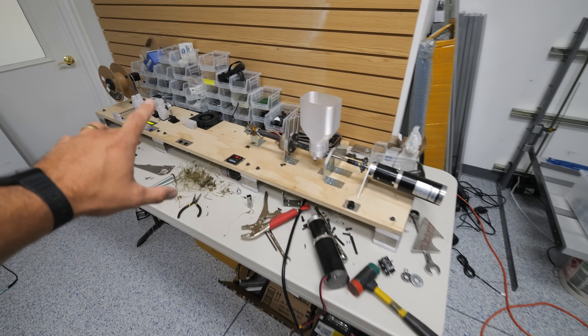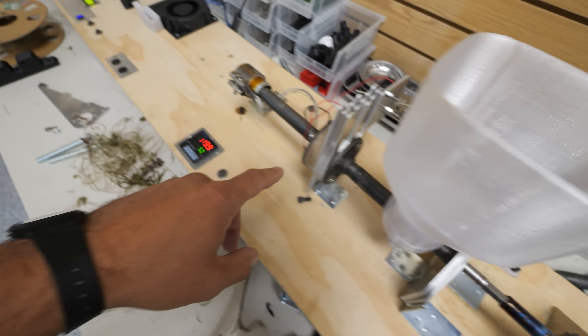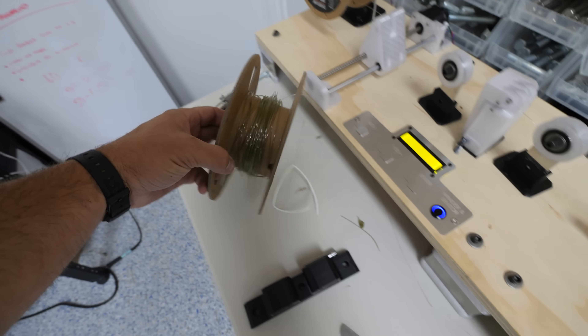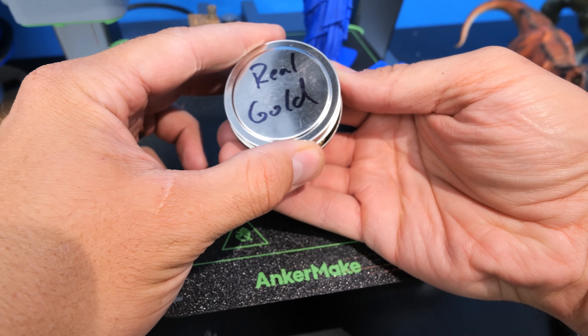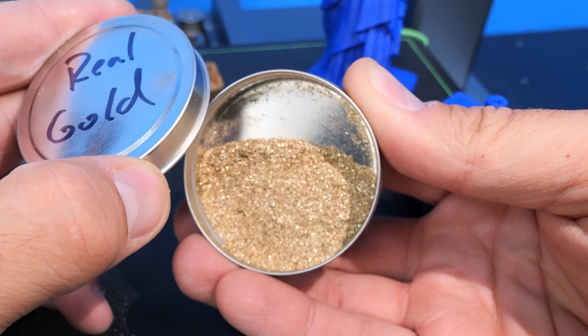I tried making my own 3D printer filament out of real gold, but it didn't work. We almost had everything figured out — the high torque motor, an auger where the pellets go in and get extruded out of the hot end with a heat sink and a fan. We were super close, but not good enough to put gold inside. Apparently making your own filament is a much more complicated science than we anticipated. However, my loss is your gain, since now we have $500 worth of gold dust that we can give away at the end of the video.